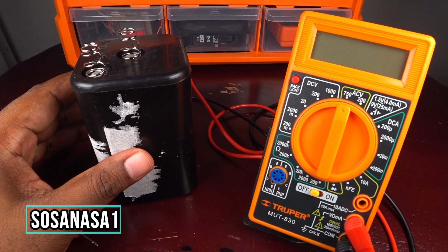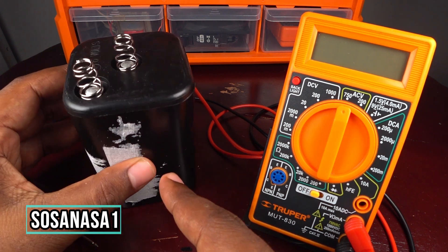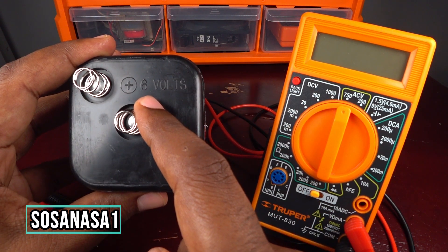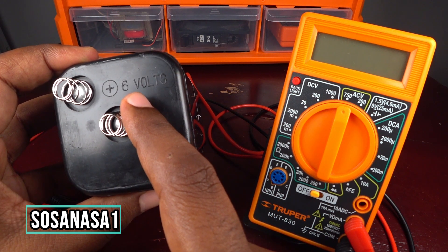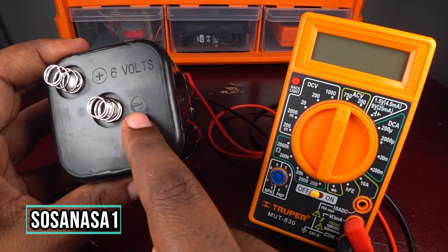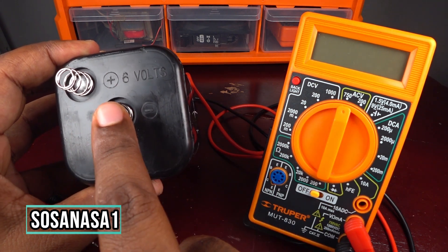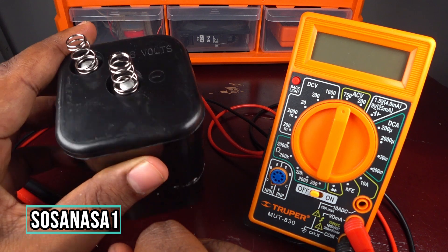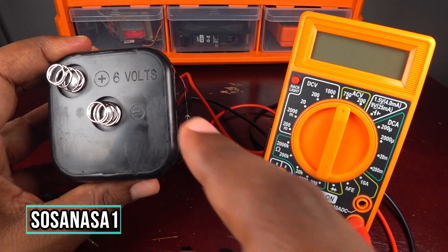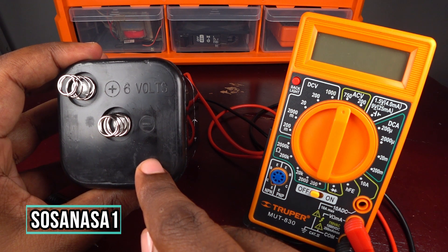This is not a common battery. In this part we can see six volts, which means this is a six-volt battery. This is the negative and this is the positive — this is the negative and this is the positive. This is important to identify.